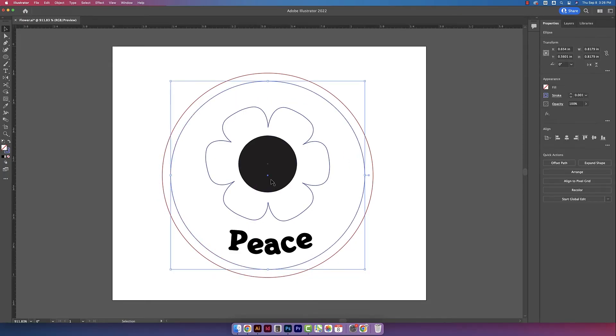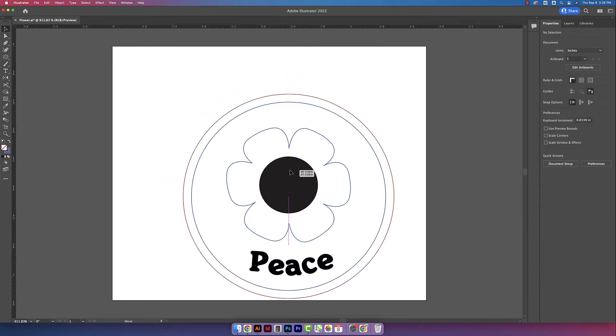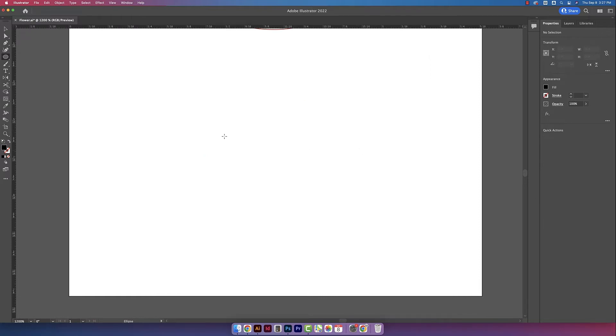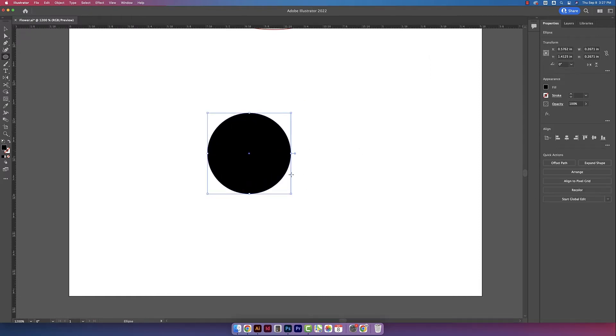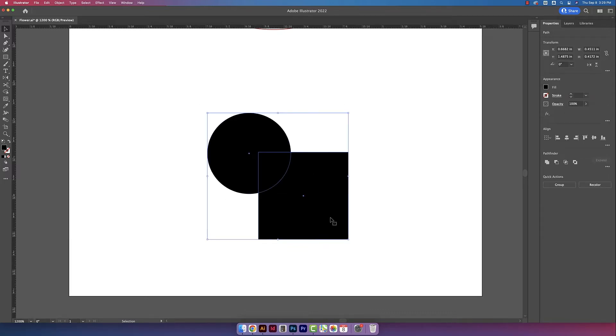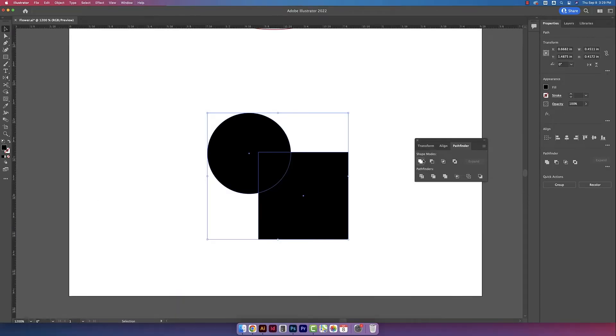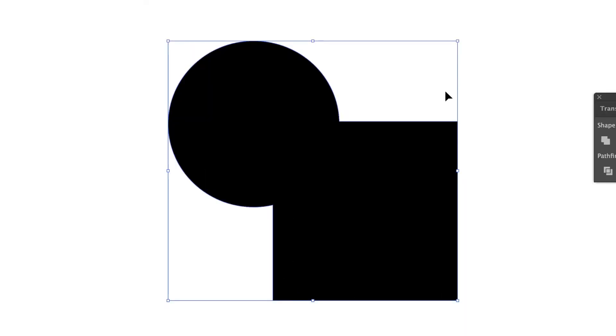Now everything is separate in the design. I'll click and drag and then hit Command G to group it all together. I don't have any overlapping shapes in this design, but if you do have overlapping shapes, it's important to combine them together. For example, if you have two different shapes overlapping, Glowforge is going to read all of the lines where they overlap. So what we want to do is combine the shapes — go to Window and then Pathfinder, and click the first icon which is Unite. That turns those two overlapping shapes into one solid shape.